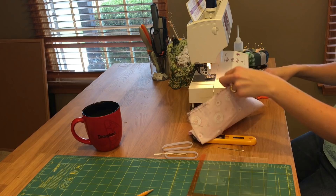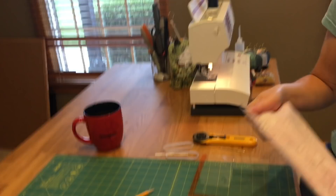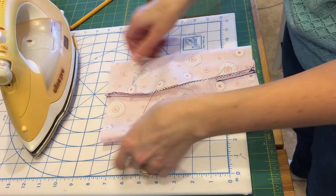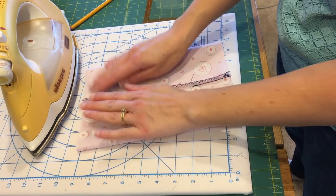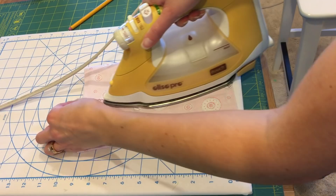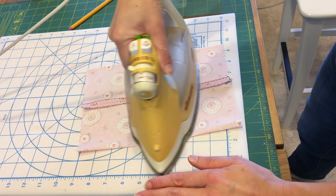Now I'm going to trim off my extra threads. I'm using a dark thread mainly so you can see what I'm doing, but feel free to use whatever thread you like. Now I'm going to go to my ironing board. I'm going to lay my fabric open — it's still sewn shut — but we're going to do this in one shot. We're going to center the seam and press our mask, pressing the seam open so that it gives a good edge. We're going to press the whole mask so the seam is in the center, and this is going to be where we'll be able to add that filter.